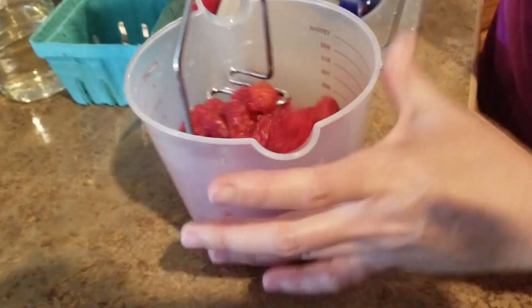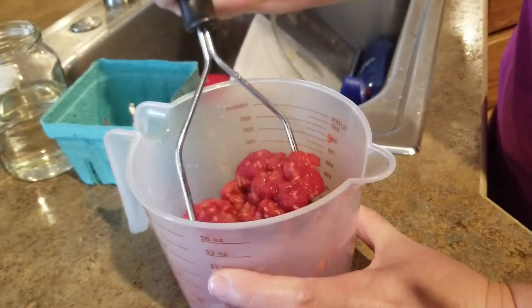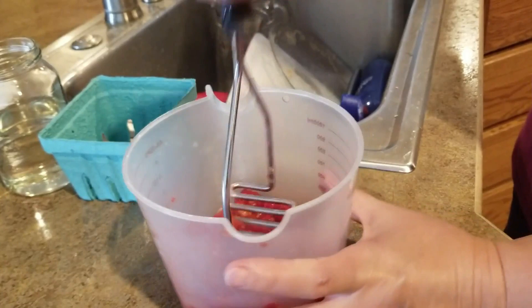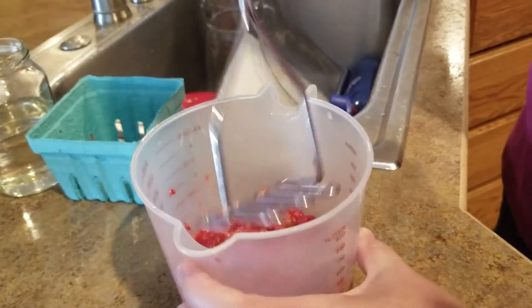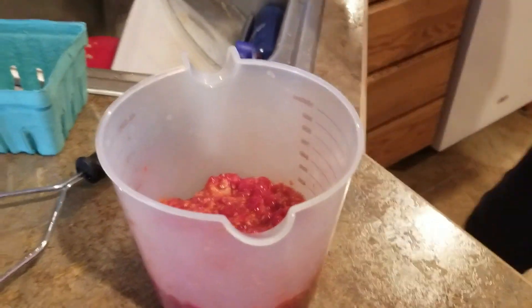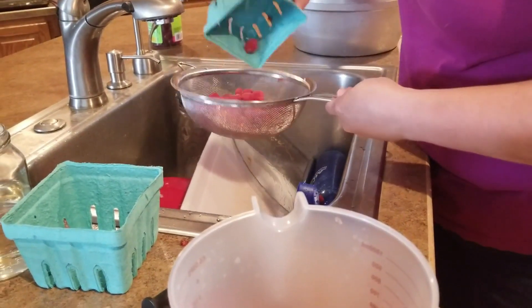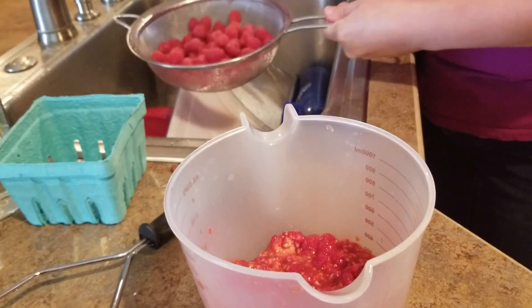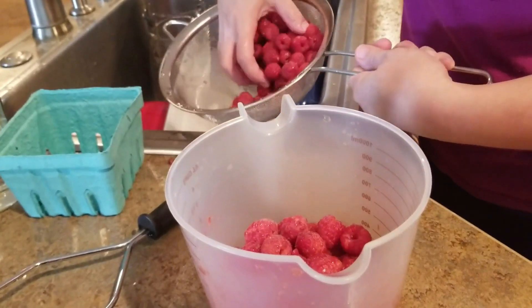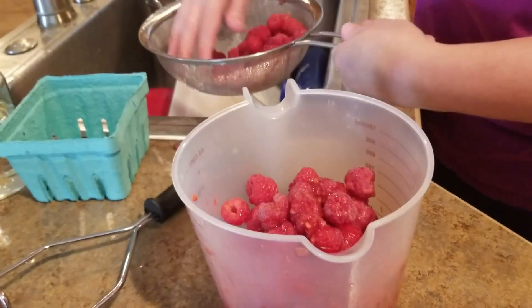So I just take my little potato masher. Once I get my five cups of the mashed berries, I will bring you back and show you the next step.